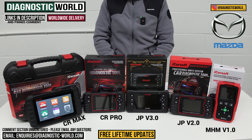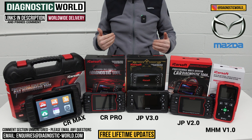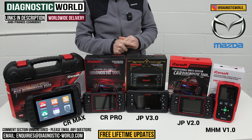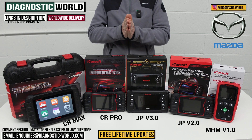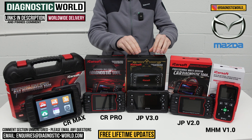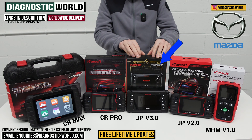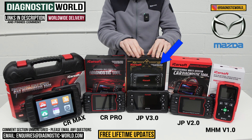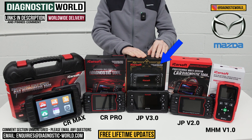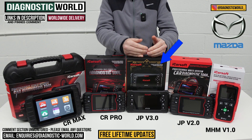Now I said earlier that I'd give you my recommendation on which of these tools I would buy for my personal Mazda with my personal money. There are two tools I'd recommend depending on your circumstances. If you wanted a tool really focusing on your Mazda and weren't bothered about other vehicles, I would definitely recommend the JP Version 3.0. It's such a good package with a lot of software packed into it - really advanced for what it is and the price you pay. The bonus is that it covers other Japanese and Korean vehicles as well.